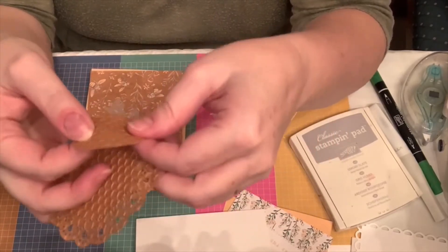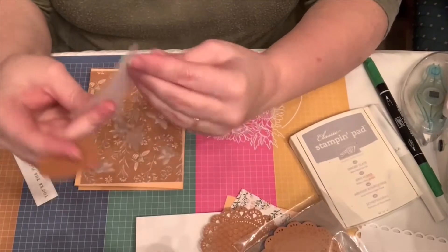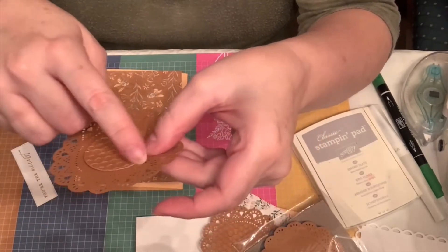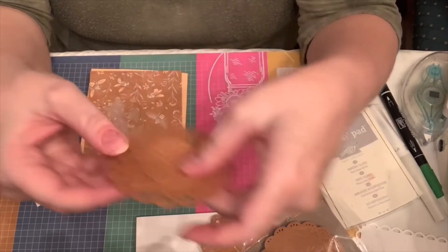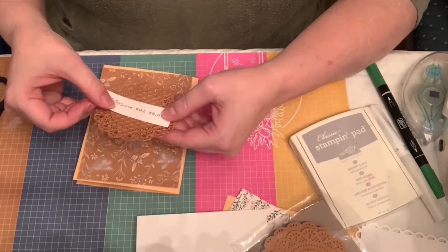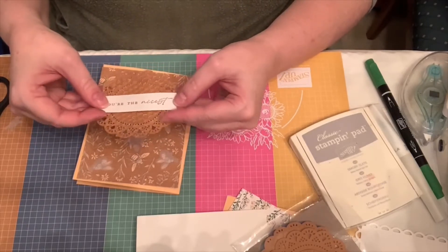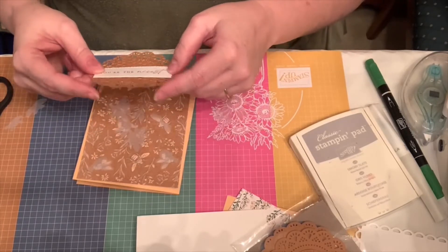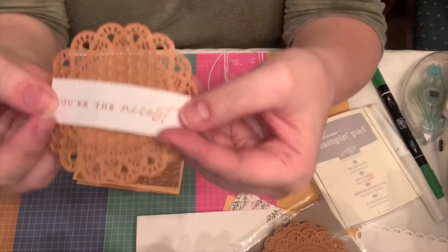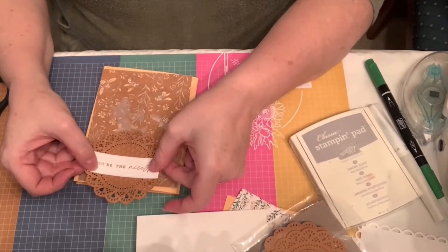I was trying to decide if I liked the honeycomb on the edge or just on the inside. Here is a doily - I thought that could be kind of pretty, but it might be a little small. It was hard to get the right size for the inside. I was imagining putting the 'you're the nicest' sentiment, which I stamped in cinnamon cider, and using only half of this, kind of lining it up so the bees look like they're in the hive. I'll cut part of it off and put it at the bottom.